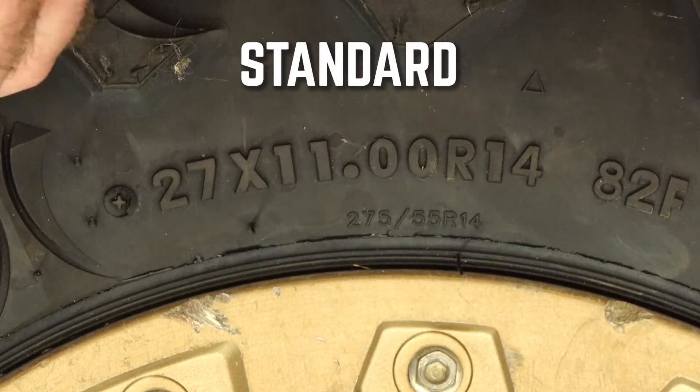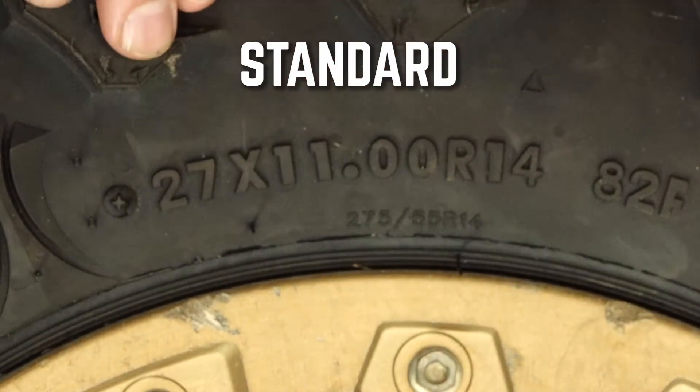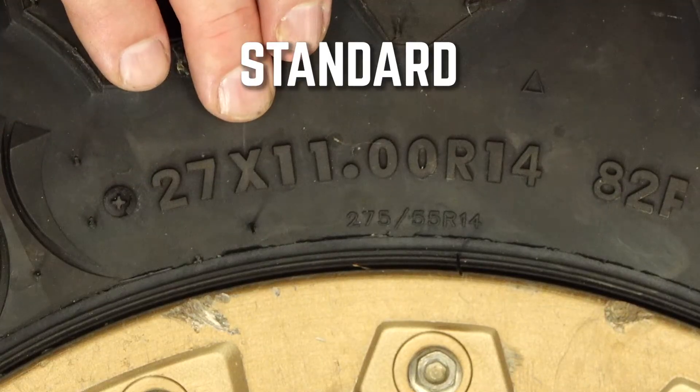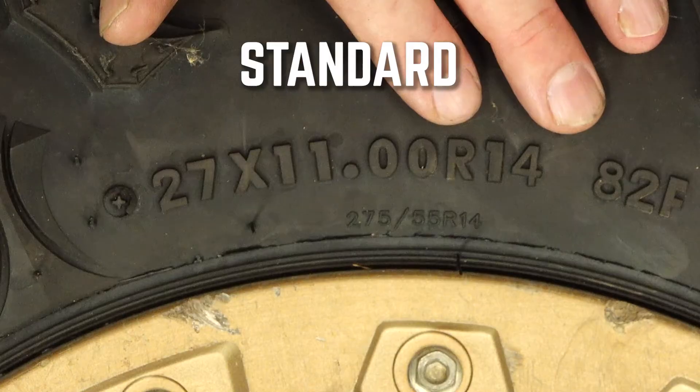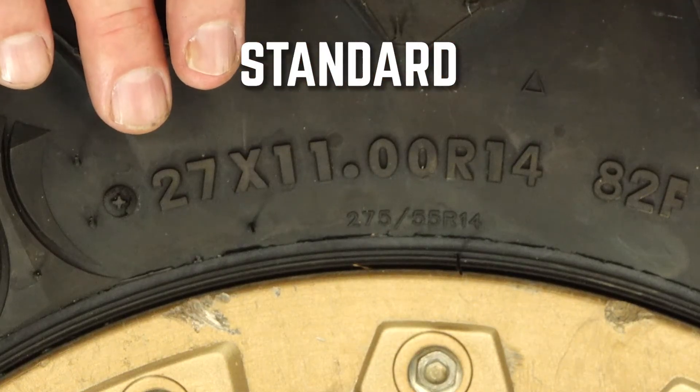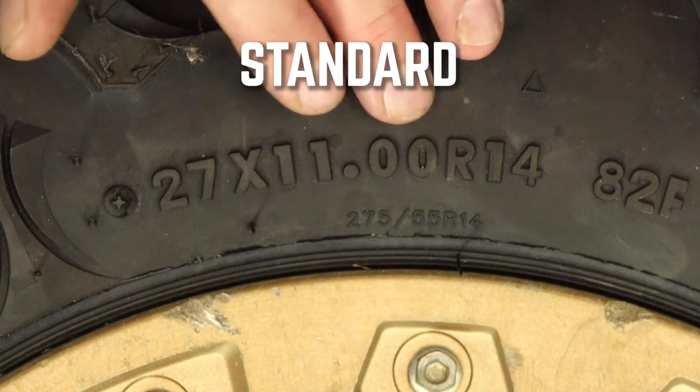So you've gotten online, hopefully at Partzilla, and you start looking at tires. You might see tire sizes represented in two ways that look a little bit different. First thing you need to do is figure out if you're looking at a standard or metric tire size. Let's walk through the standard sizing format first. That's going to say something like what we have here: 27X11R14, or it could say 27X11X14.